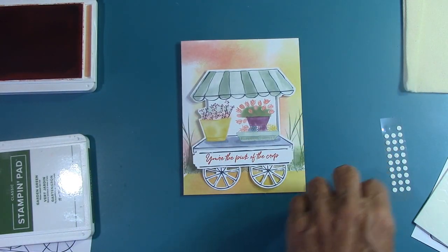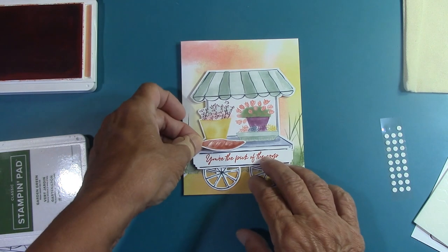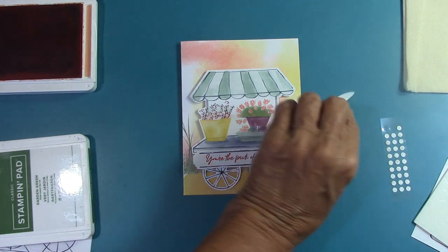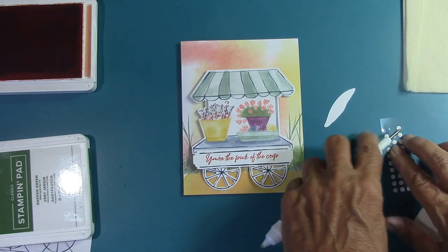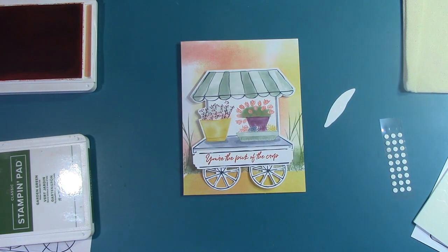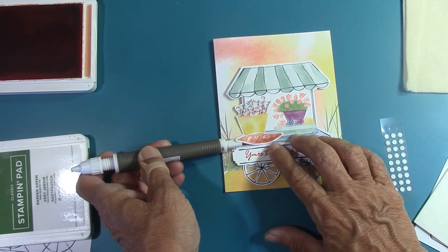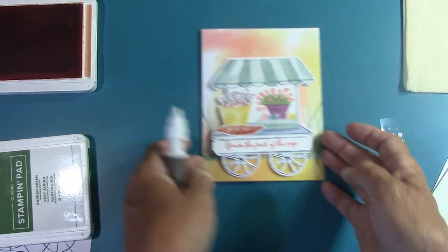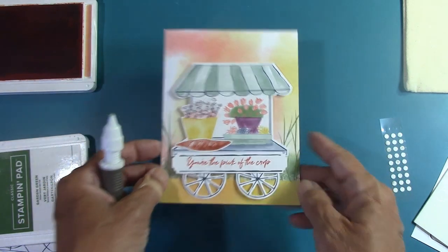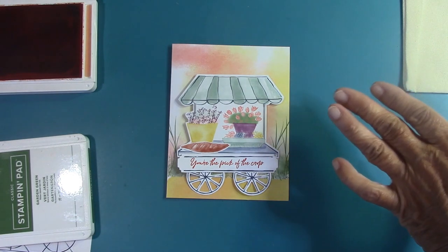Now we have to put the little bread — whether it be a French loaf or Italian, doesn't matter. We're going to put that right here and it says to add a glue dot in the center. We're going to place this just like this and add to our little bistro cart — I don't know what to call it, but it's just as cute as can be. This one doesn't have any twine or anything like that, so we are done with the outside of the card.